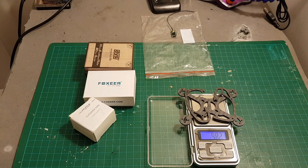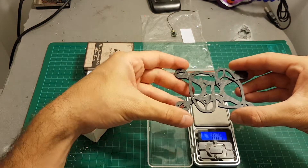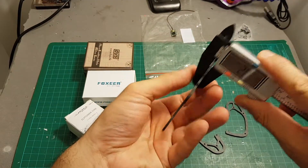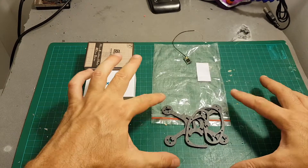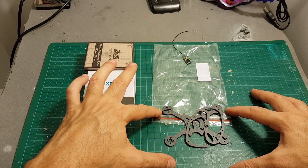The weight of this frame is 9.82 grams without the spacers, and you have to supply your own or buy them from FlexRC because they are not included in the kit. The thickness of the bottom plate is 2mm and the thickness of the side plate is 2mm as well. So let's start and build the FlexRC Ascent 93mm quadcopter.